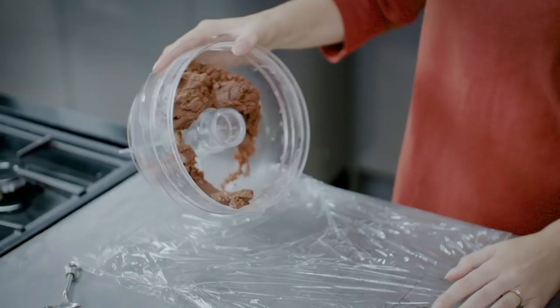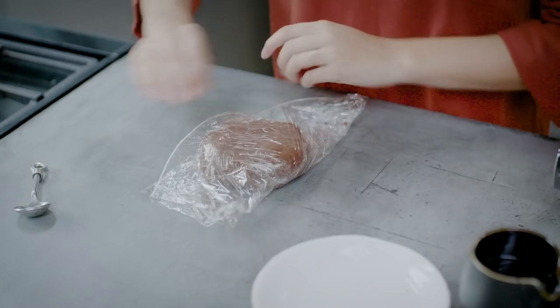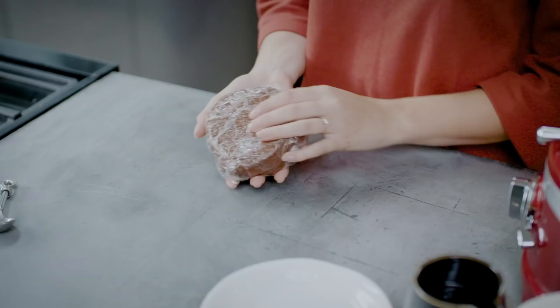Lay out a sheet of cling film, then tip the pastry mix onto it and knead briefly into a ball. This needs to chill in the fridge for about half an hour before you use it, just so the butter can solidify again and make it really short and crumbly.